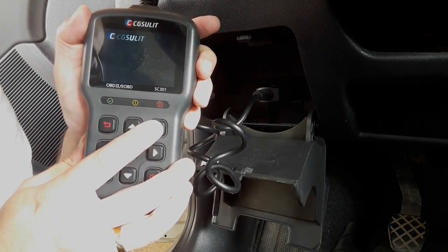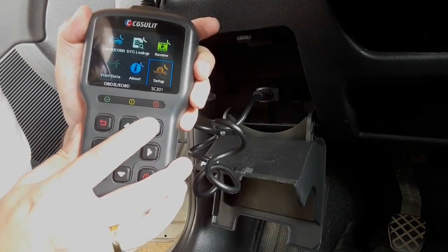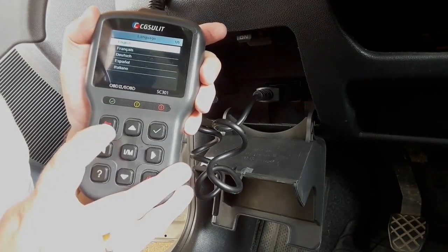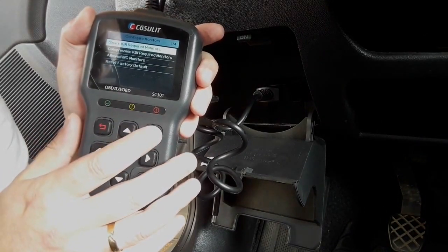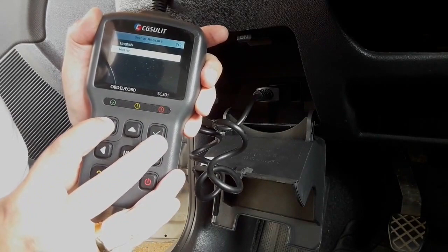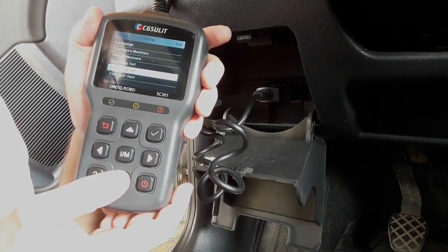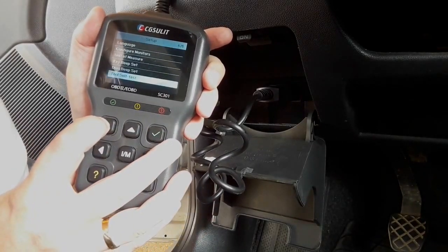This is the About menu — it has the serial number and so on. In the setup menu you can choose the language: English, French, German, Spanish, and Italian. You can also configure monitors, reset factory default, choose unit of measure — English or metric — and key beep settings. If you don't like the beeping while you work, you can turn it off. You can also set up beeping for diagnostics, and there is a tool self-test with display test, keyboard test, and LED test.